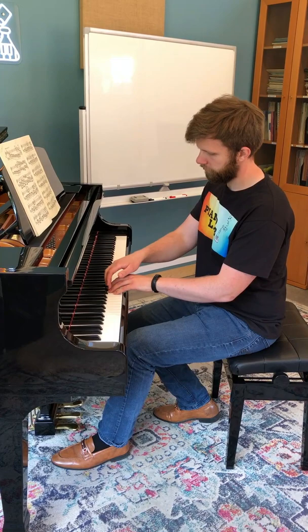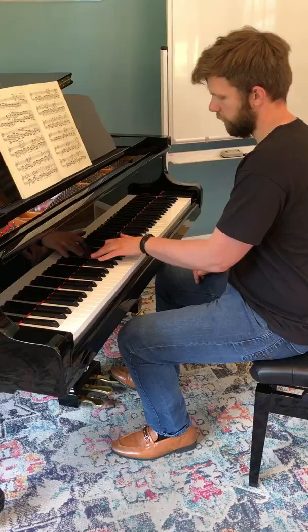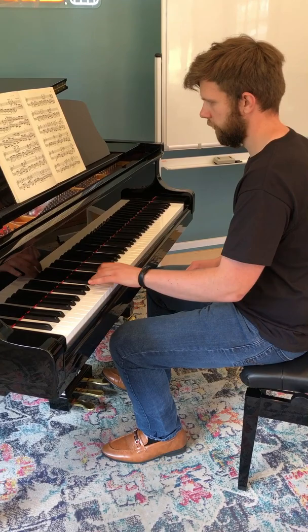A few of the benefits of this exercise include learning to not lift your finger off the key too much, but just actually ride the key back up to the surface, as well as teaching your finger to not push at the bottom of the key a lot.